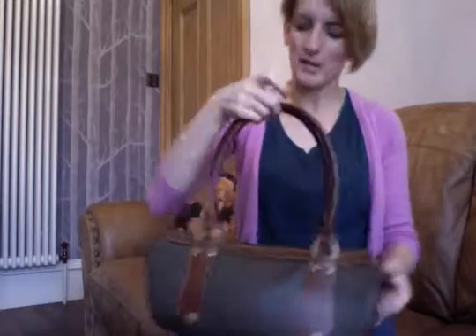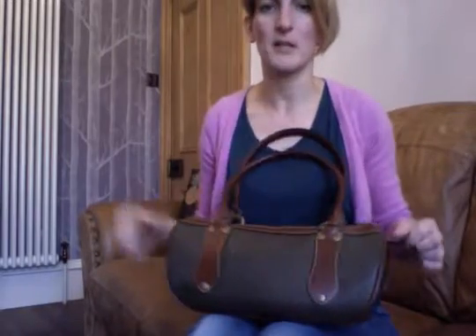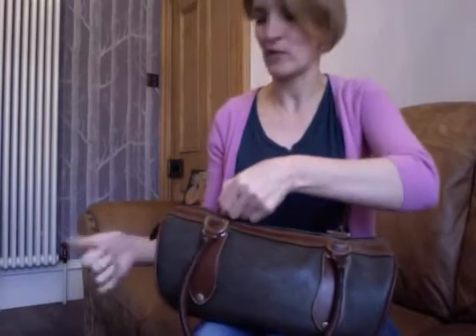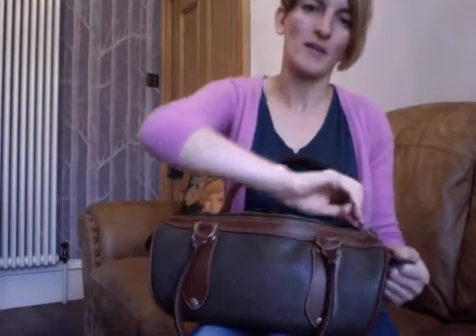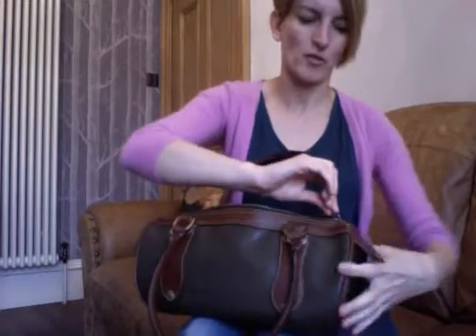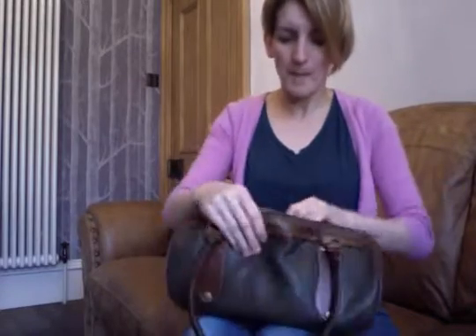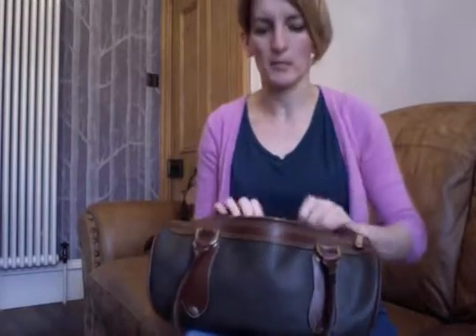Another practical thing about this bag: it has these little ears at the ends, so opening and closing is really easy — you can hold onto them. Without them it would be a bit fiddly, but with them it's easy. I'll show you how it's lined in a second, but first let me show you what I fit in there.